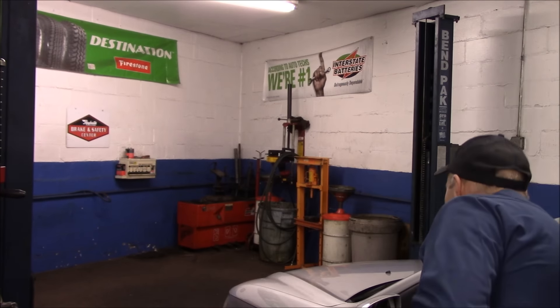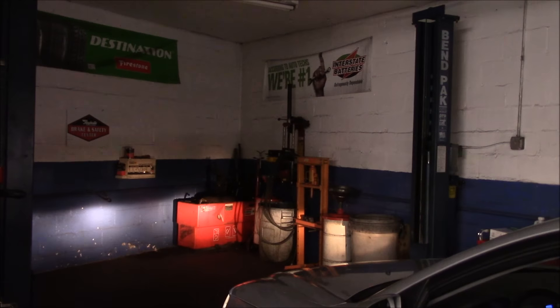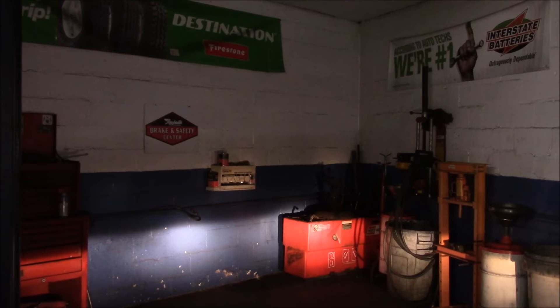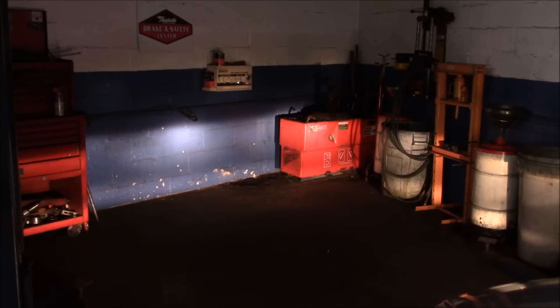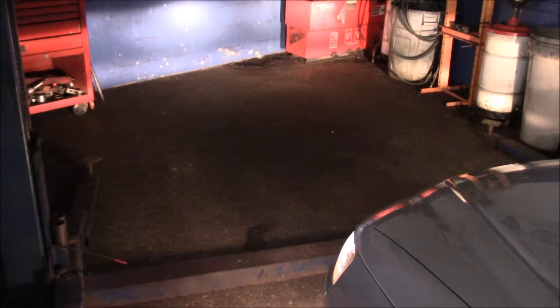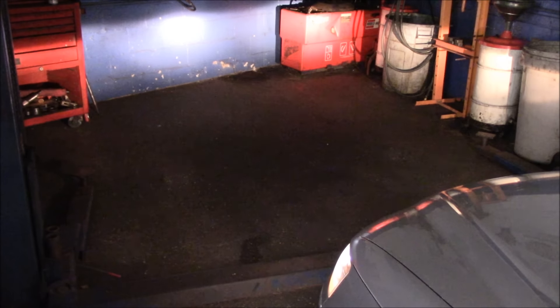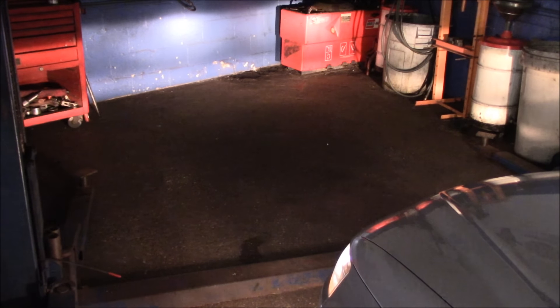All right, let me show you what it looks like and then I'll turn the lights off so you get a better idea. That's the regular headlights and these are the fog lights. This is the conventional headlights without the fog lights, and then this is with the fog lights. You see what it looks like — that's with the fog lights and that is without the fog lights.